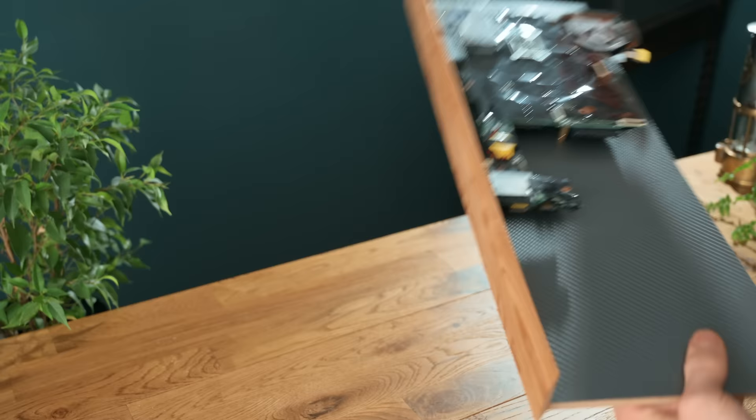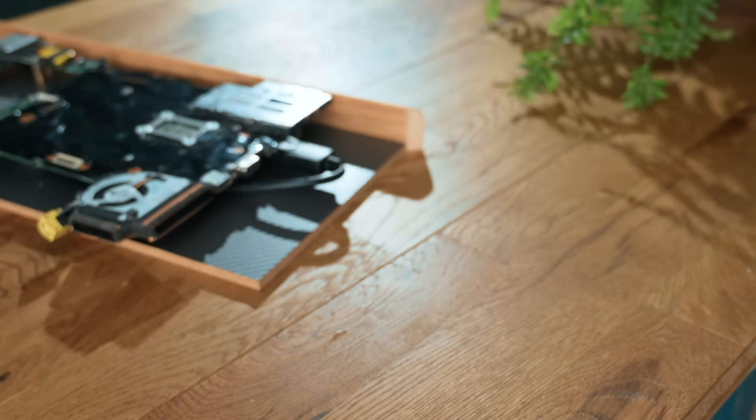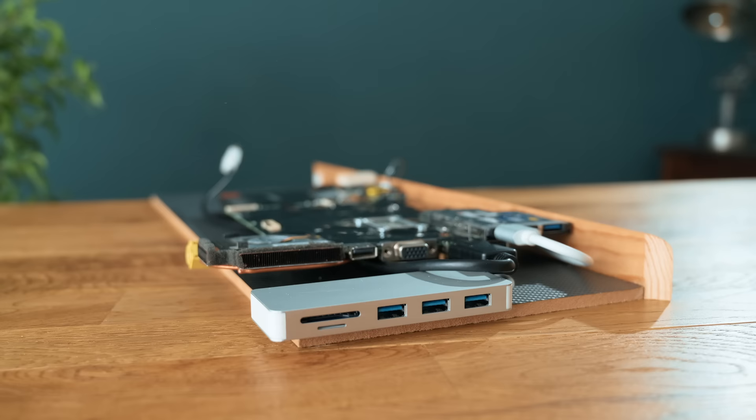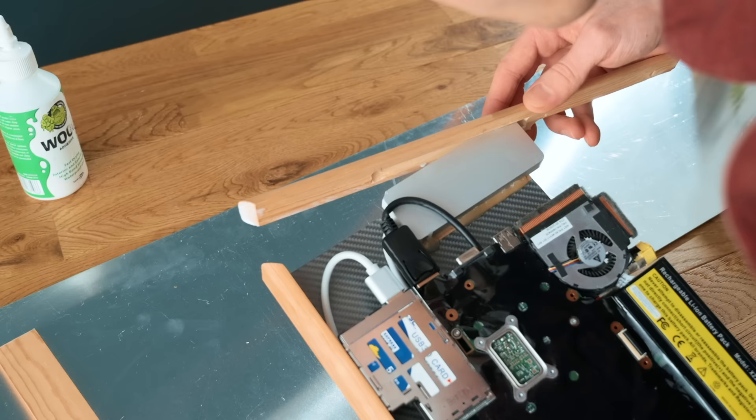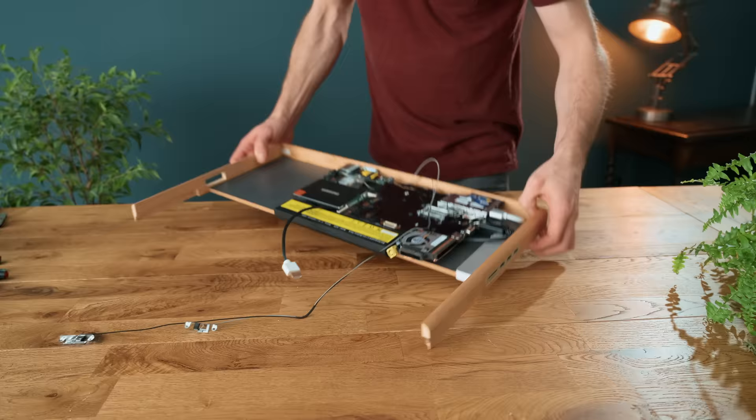Before gluing on the rest of the edging, it's a good point in time to add any additional components and wires, like the monitor cable, and in my case a USB 3.0 hub and card reader, so that these can be accessed on the side of the case. Any holes and slots can be cut in the side edging before they get stuck in place. To get the angled corners so they fit together at 90 degrees, I suggest using a mitre saw. I've also included the laptop's original battery here, and I'll explain the reasoning behind this later.